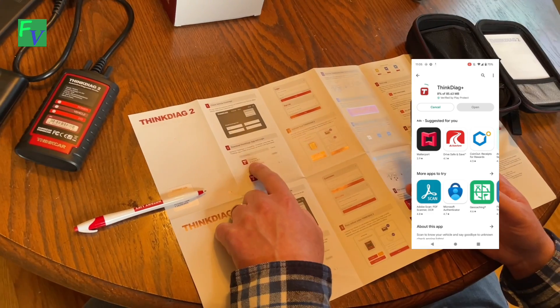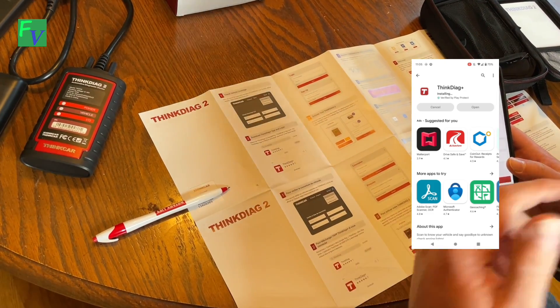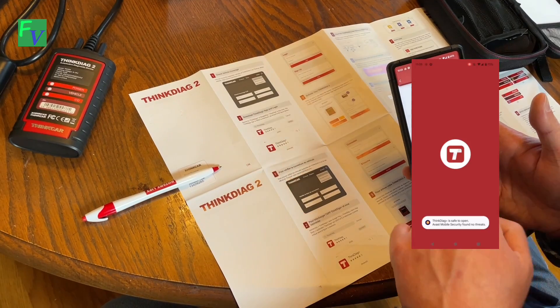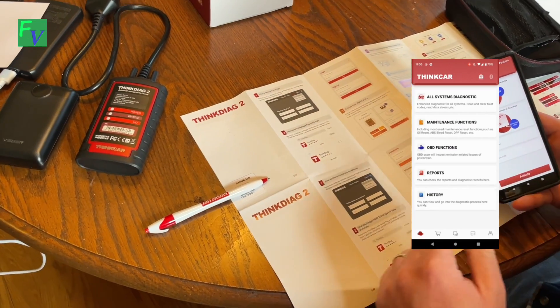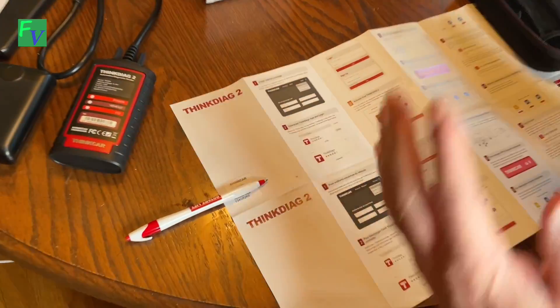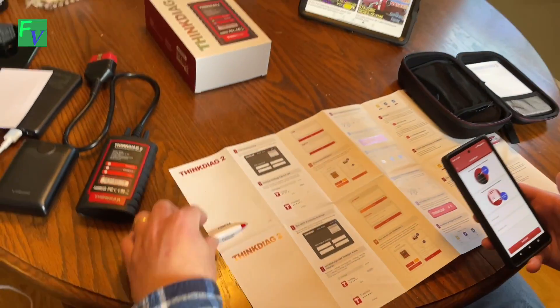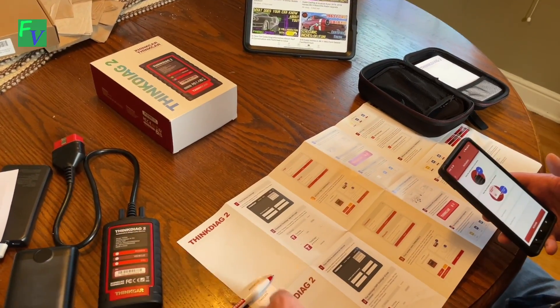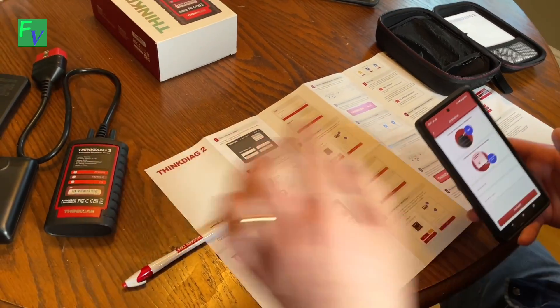We found the app on the Google Play Store, and you can see it downloading on the right-hand side of the screen. We're trying to activate and connect this unit to the app, and it's asking for the serial number and activation code, which you can find in your paperwork. So if you're not normally the person who opens paperwork, at least open it — your serial number and activation code are right there. We're going to go ahead and plug this in, get them connected, and then go out to the Jeep.